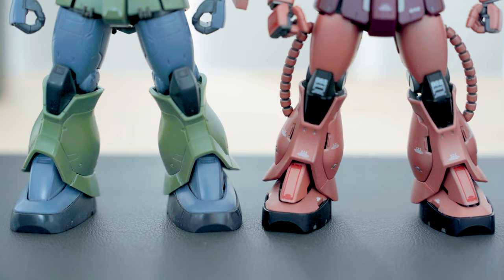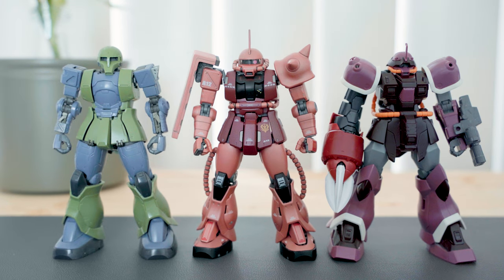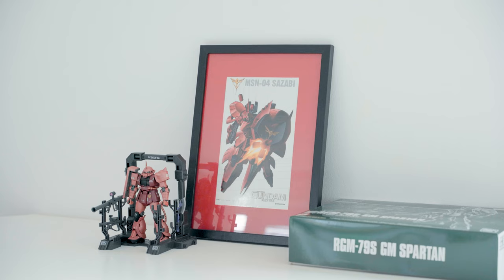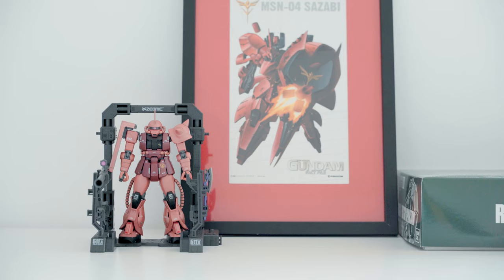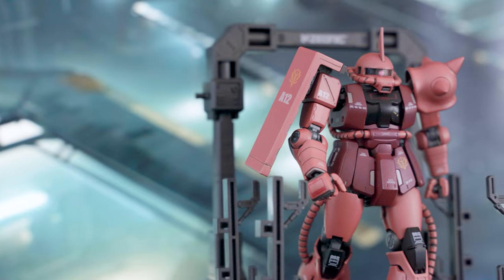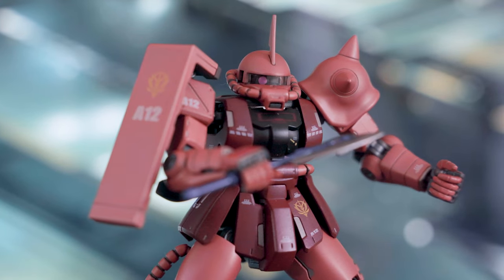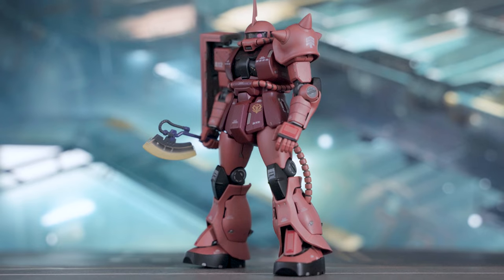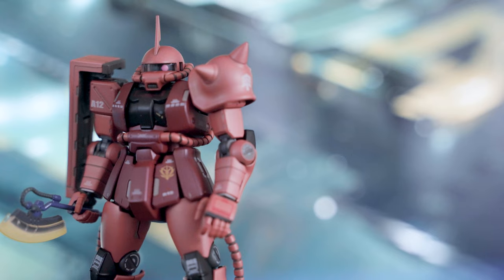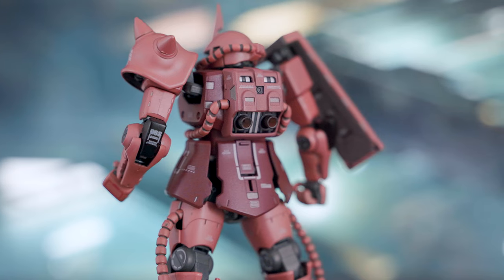The proportion is different from the High Grade Gundam Origins line, but still commands attention with its chunky, solid-looking design. It's going to be more difficult to find this action figure, so if you can find one at a reasonable price and in good condition, go grab it. The Super HCM Pro Zaku 2 in Char's Naval Colors is an iconic mecha with great detail and articulation, and it has a permanent spot in my collection.